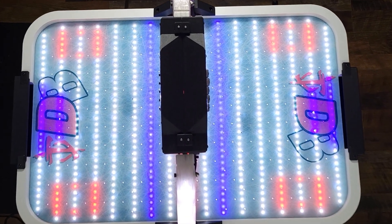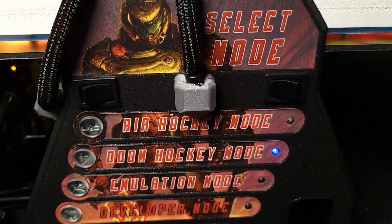Hey everybody, how's it going? This is Downing, and today I get to present my very special mini air hockey table. That also plays Doom.